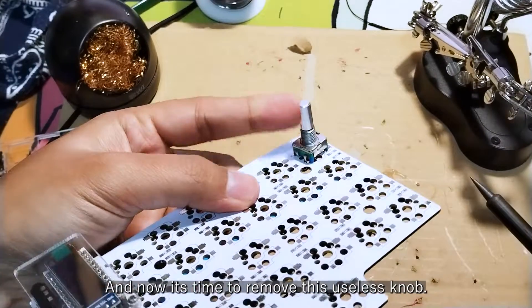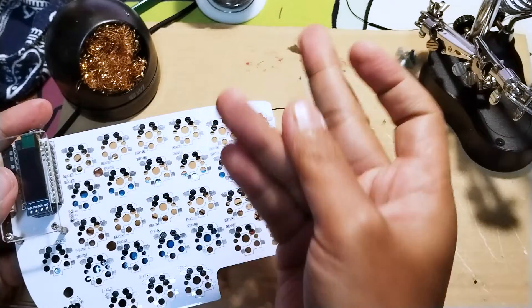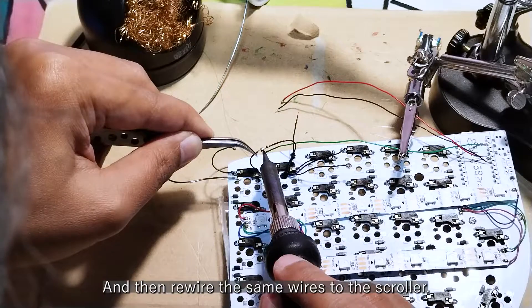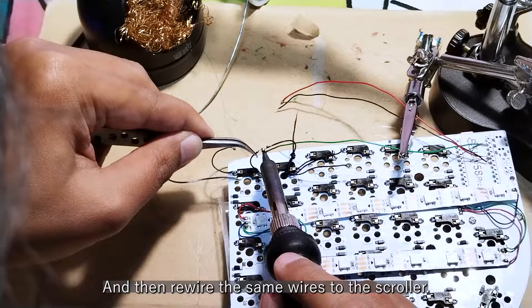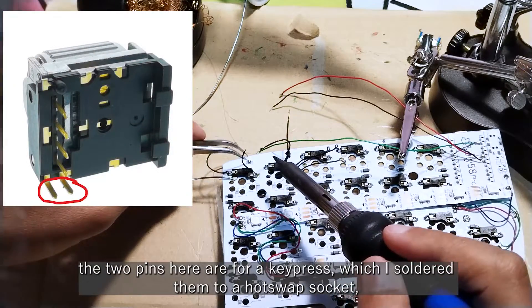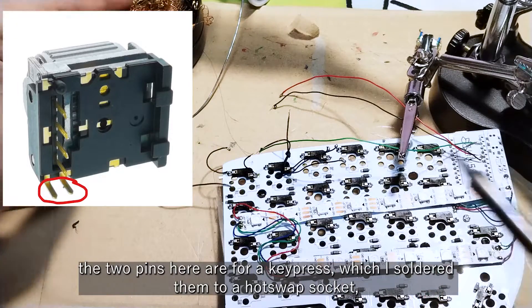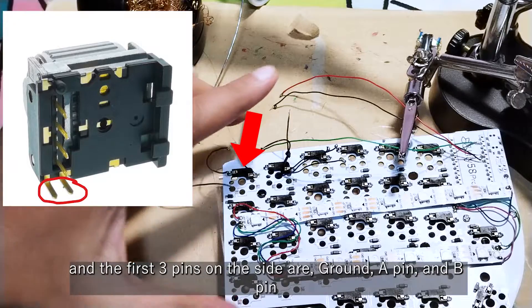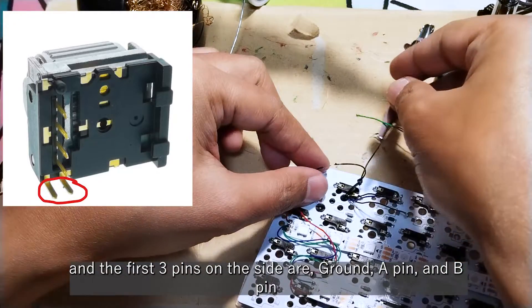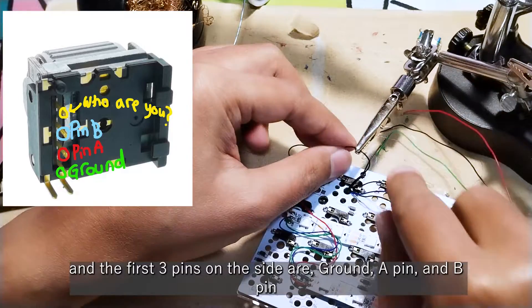Now it's time to remove the old useless knob, get it out of the way, and rewire the same wires to the scroller. The pins on the scroller are straightforward — the two pins here are for a key press, which I soldered to a hot swap socket, and the first three pins on the side are the ground, the A pin, and the B pin.